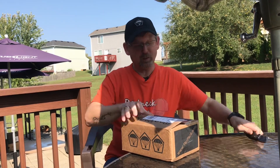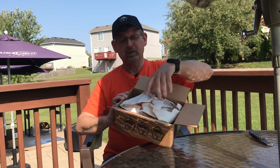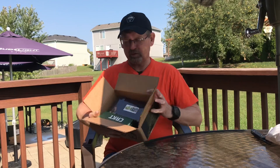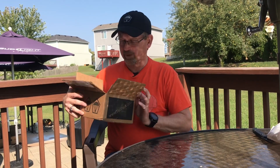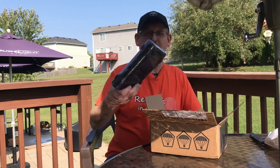Let's rip this baby open. Full of tactical paper — well, not much tactical paper. This box is pretty kind of full. So what we got in here, we'll take the biggest thing out first.